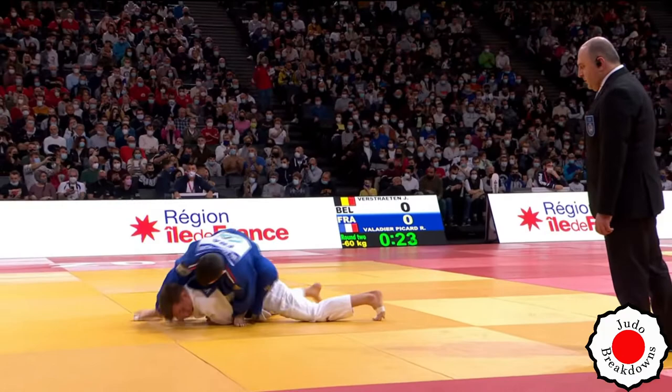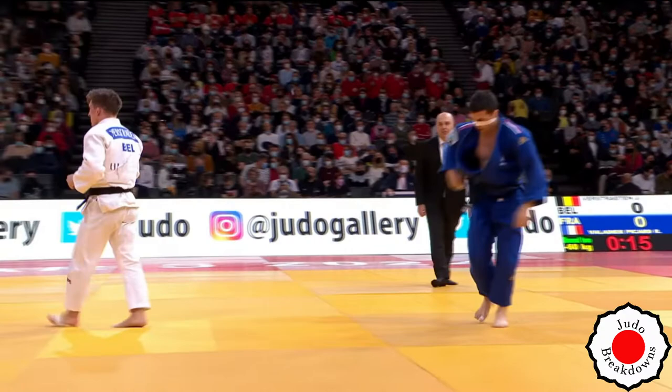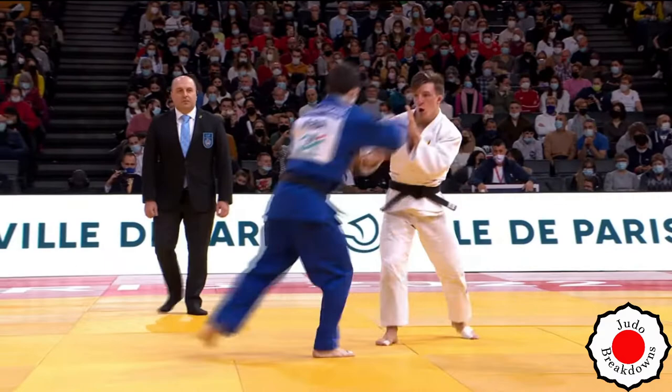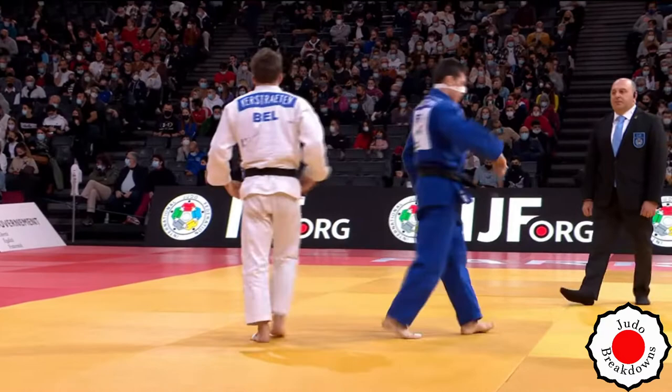I think there's gonna be a break — yeah, there's gonna be a stoppage. They're searching, both searching for something on the ne-waza, but at this point I wouldn't really waste the energy on it. But they're young lads so they've got lots of energy. This is going to be golden score any second now — this is pseudo golden score anyways. Golden score it is.